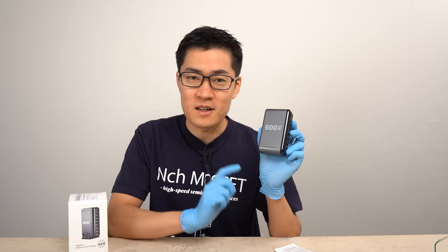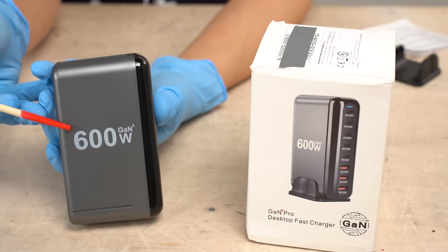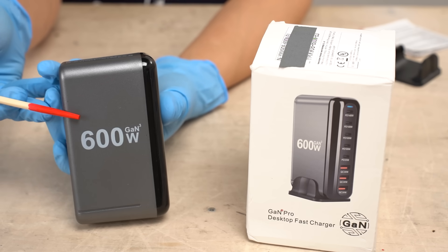Today I got a suspicious looking USB charger, so I'll be reviewing it. Here it is. This is called 600W GAN3. I purchased it on AliExpress. From the model number, I suppose this charger's maximum output power is 600 watts in total.